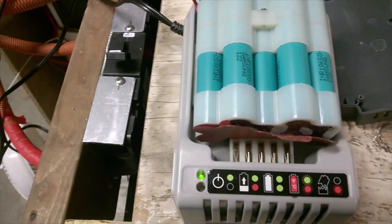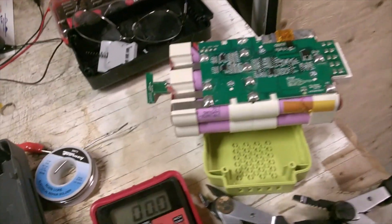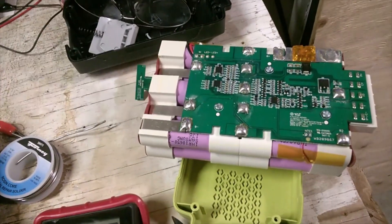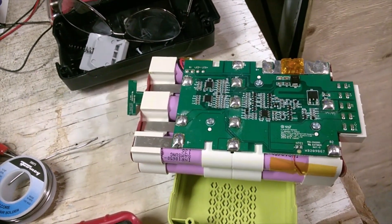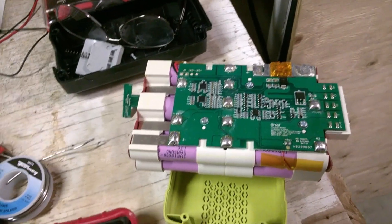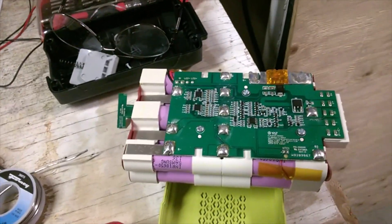The other one — I'm pretty sure I have a cell that's flipped over, because when I check the voltage in the middle it goes negative — it goes the wrong way. I think I'm going to have to desolder that one and have a look.